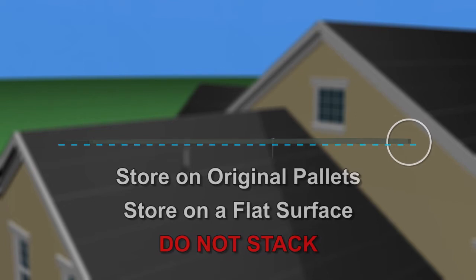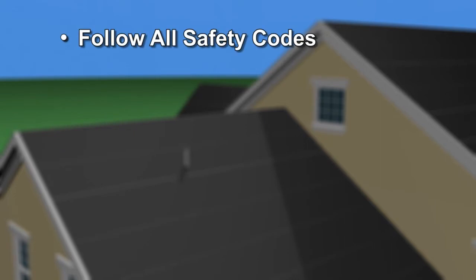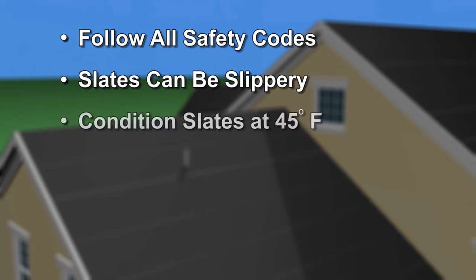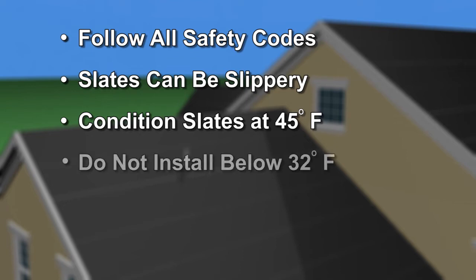As with any roofing installation job, work should be performed in a safe, professional manner using all applicable safety practices and codes. Note that the slates can be slippery under certain conditions. Perform your work only when weather conditions permit. The roof slates must be conditioned at a temperature of at least 45 degrees Fahrenheit for 24 hours. Slates may be installed in temperatures as low as 32 degrees Fahrenheit, but must be hand-fastened. The use of a nail gun at temperatures below 45 degrees Fahrenheit will result in cracking tile.